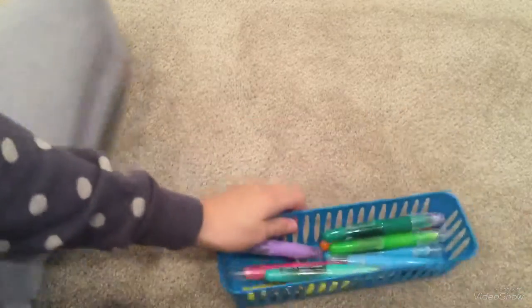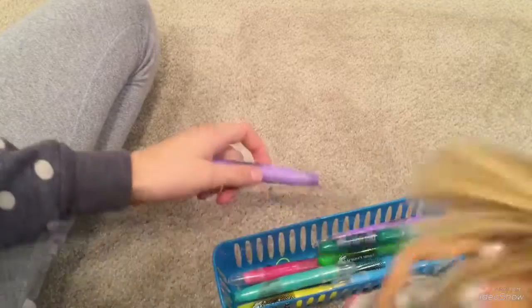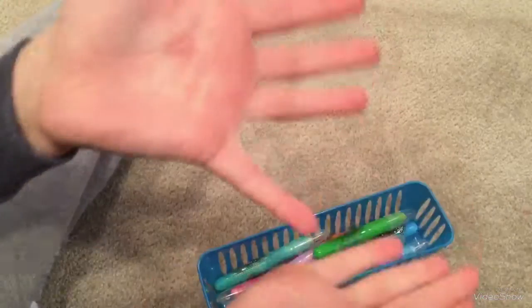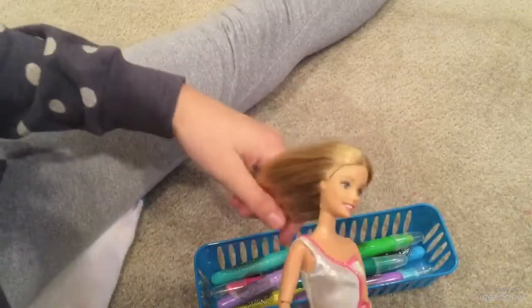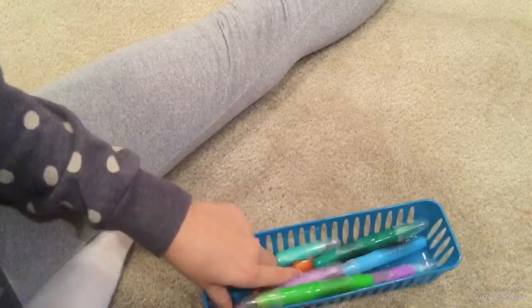Today I'm going to be playing with my hair chalk that I use on my Barbies. Before I start, I just want to say happy Thanksgiving to all of you! Anyway, I'm going to go ahead and start coloring her hair.